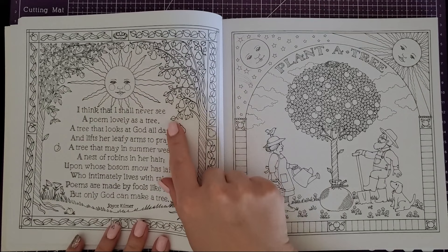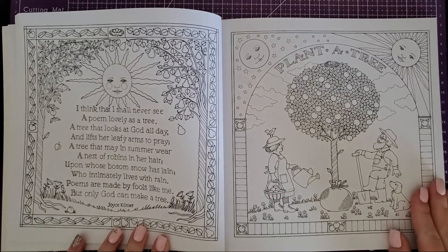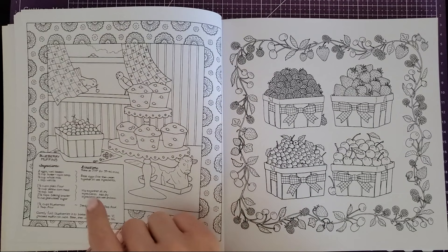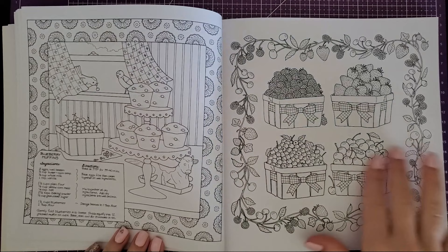This one has a beautiful poem with a little pear tree — maybe it's a peach tree. Then 'plant a tree' is a cute page as well, and again they're all perforated so you can tear them out. We also have another recipe: blueberry muffins! I'm so going to do that. You can color your little basket of fresh blueberries, the muffins, and there's even a little vintage cow butter tin — so cute.